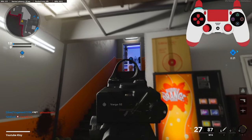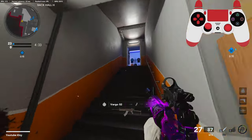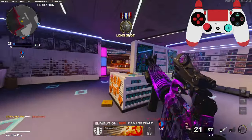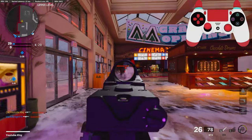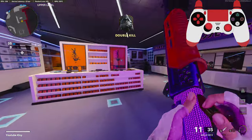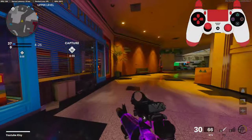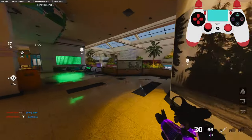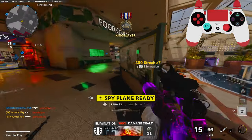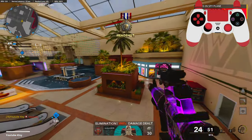I don't know how my teammates didn't see him. He's using the Vargo, so if I don't win the burst, I'm probably dead if he hits all his shots. He's actually blending in — that's scary.